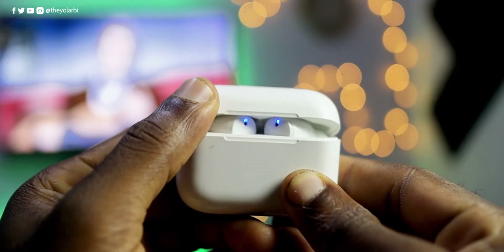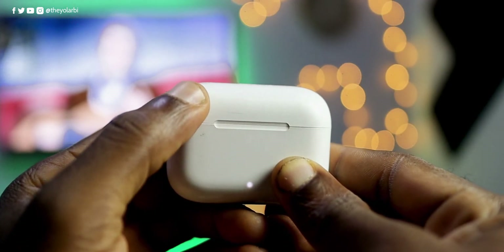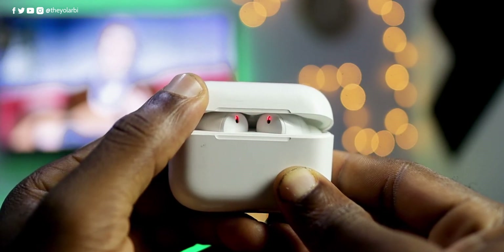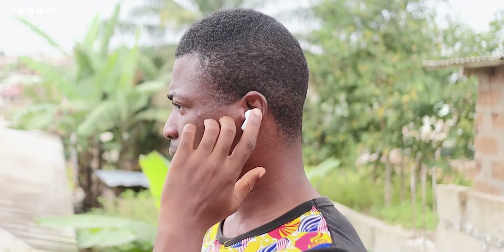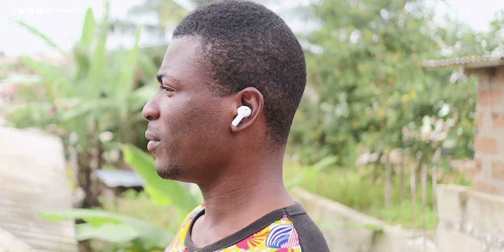I also noticed that when you open up the case at about a 20-degree angle, you would notice the light switch from charging to instant pairing — that is from red to blue. The cool thing about pairing is that you just have to do this once. Afterwards, if this is the last Bluetooth device you connected to your phone, all you have to do is just open it up and the pairing is already initiated. So by the time you even put them in your ears, it is already connected to your phone.